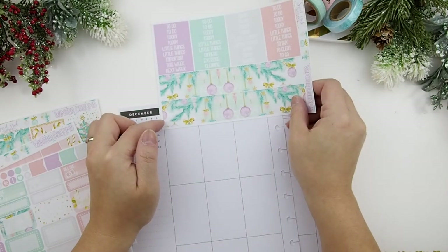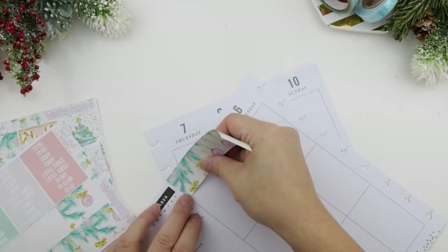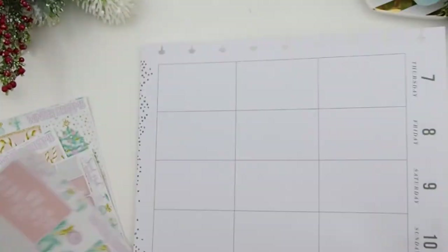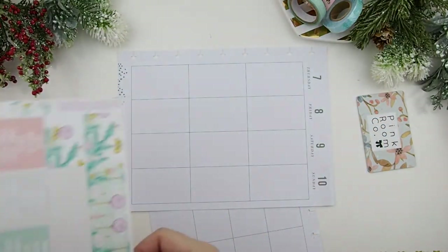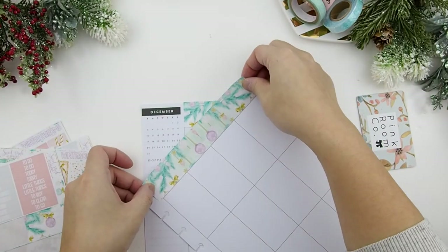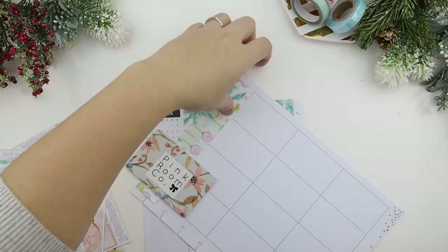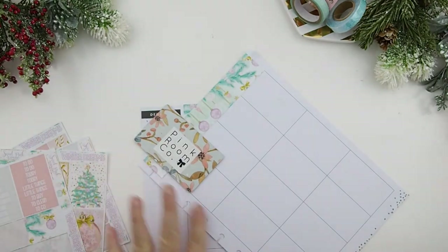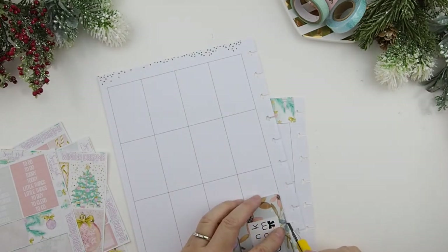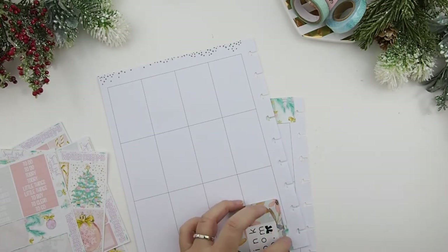You know what, I'm going to trim this part off. My initial thought was to maybe leave it on and then put a thin washi border here, but I don't think my washi is wide enough to do that. So I'm just going to score it and this should come off easily like that.